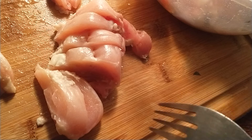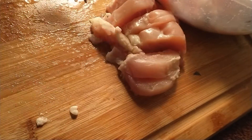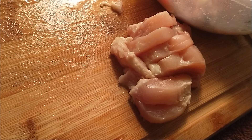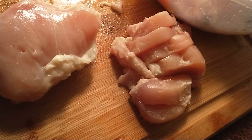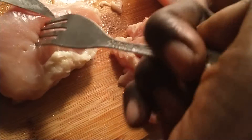Now you can, if you like, cut some of the fat, but most of the fat is already cut off. That fat is on there to give it flavor. I normally like my chicken with the skin because the skin gives it flavor.